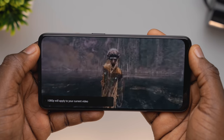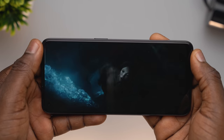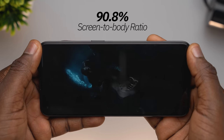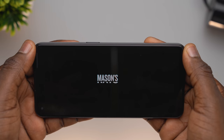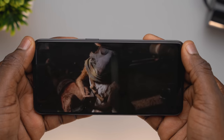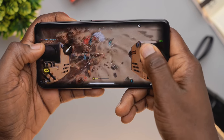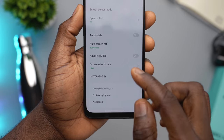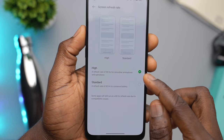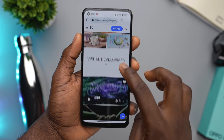I also liked that it did not have any intrusive bezels. While it is not an edge-to-edge screen, it does have a screen-to-body ratio of approximately 90.8%, which makes the viewing and usage experience a bit more enjoyable. Even with gaming, all the colors and graphics from the games I played came out just fine — even at medium graphics level, Call of Duty still looked good. I did wish it came with 120Hz, which is pretty much a birthright for premium devices at this point, however at 90Hz the screen did not fail.